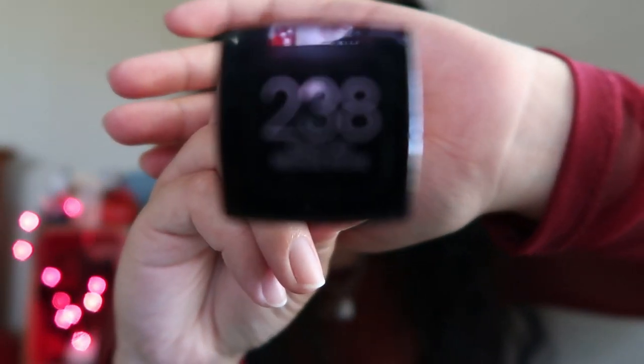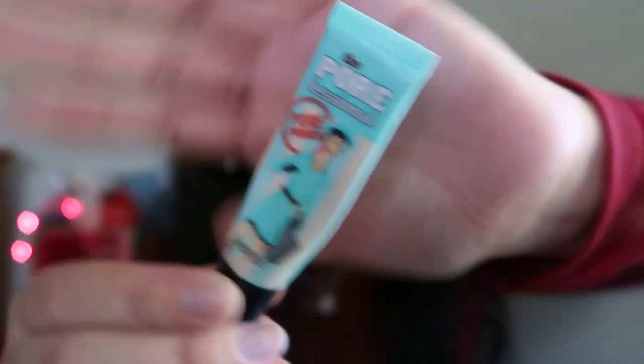I already have my damp beauty blender, but I also have my Mario Badescu spray just in case my beauty blender got a little dry. I will be using the Maybelline Matte and Poreless in shade 238, which is Rich Tan. I don't know if I will be using any primer just cause I'm not really going anywhere, but I'll probably use a little bit — I'll use the Porefessional by Benefit.